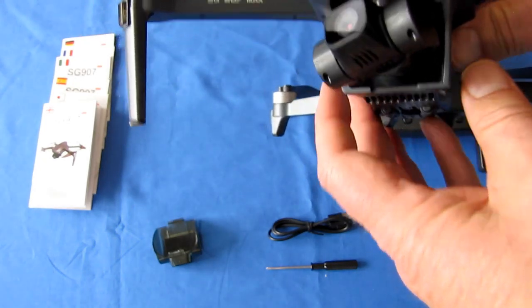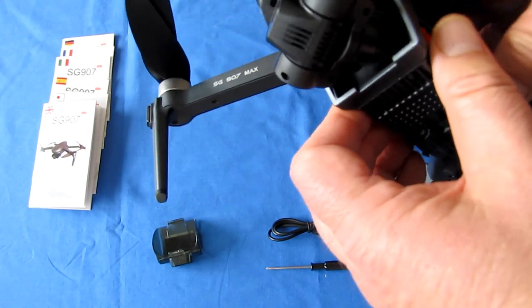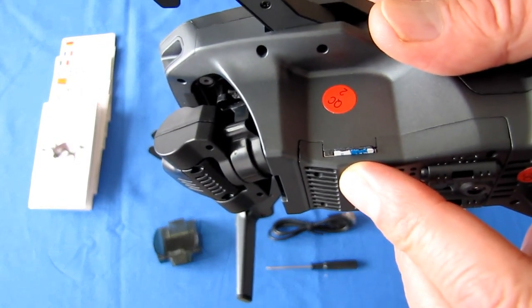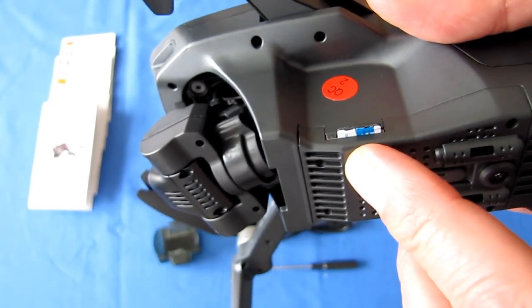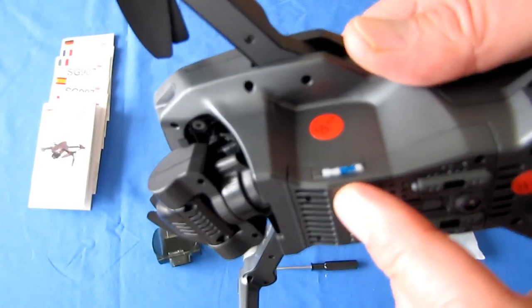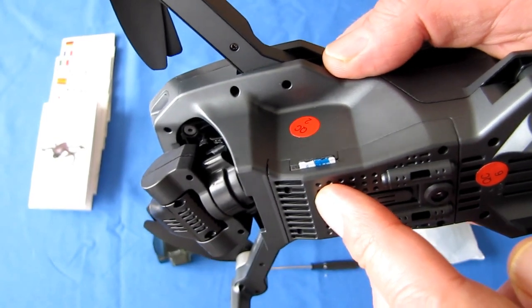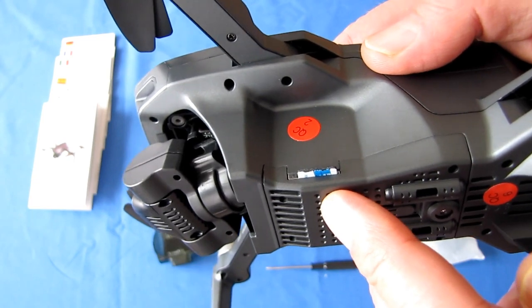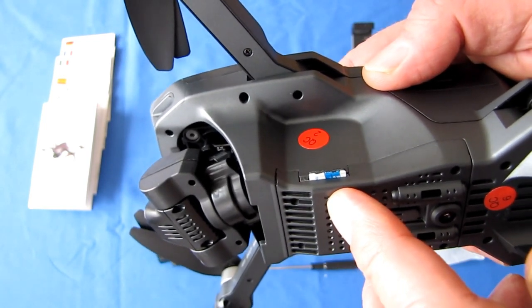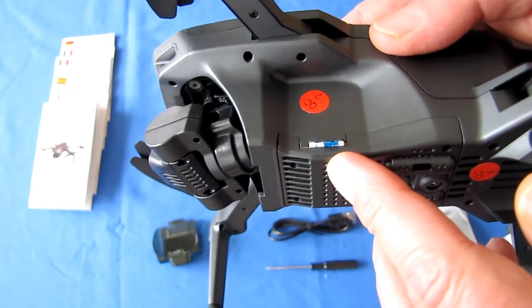This does have a 3-axis stabilized gimbal to provide stabilized video, and it records video to a micro SD card slot on the belly. However, the card reader is very finicky — I tried 64-gigabyte, then 32-gigabyte cards and they didn't work. It wasn't until I got down to 16-gigabyte that it was finally happy. The card writer appears to be an older version that doesn't understand larger-sized cards. If your card doesn't work, try a smaller-sized card.